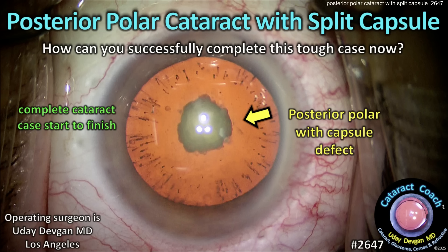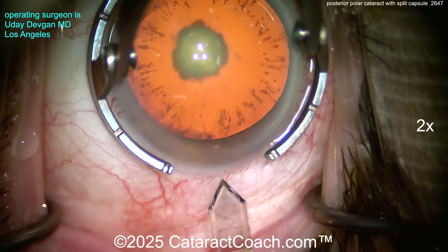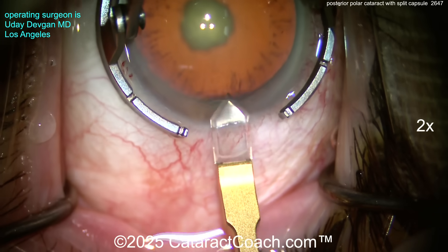Cataractcoach.com: posterior polar cataract with a split capsule — how can you successfully complete this tough case? Looking here, you can see definitely a posterior polar cataract, with some cortical spokes and other opacities.